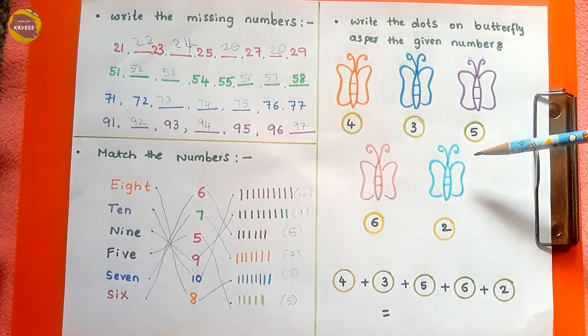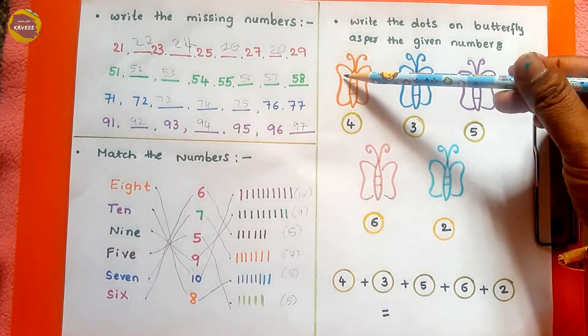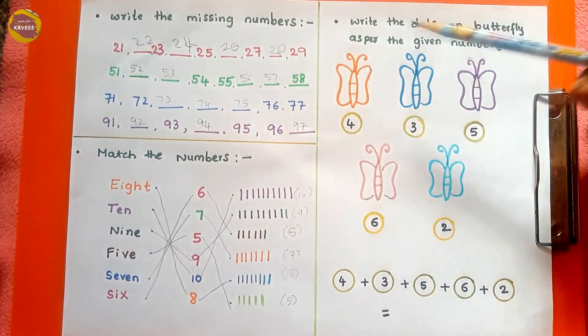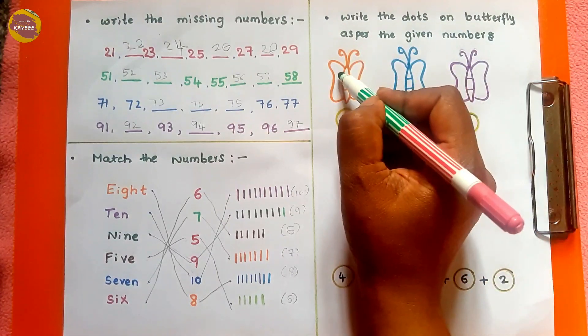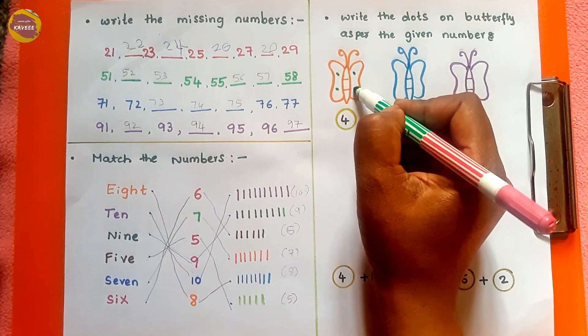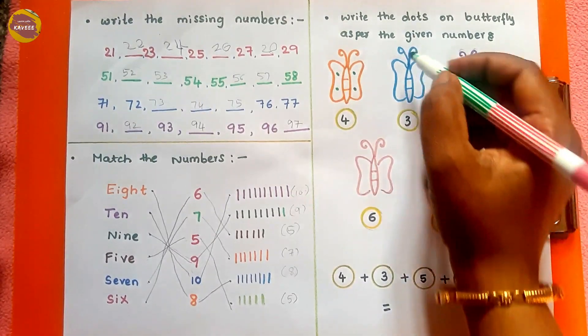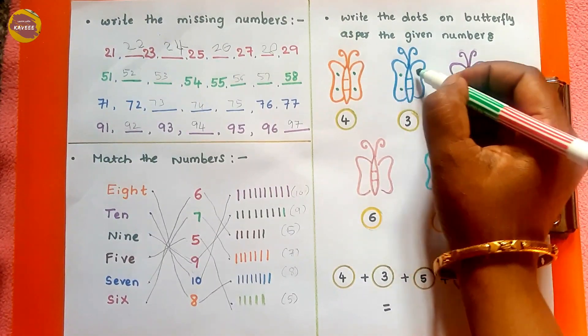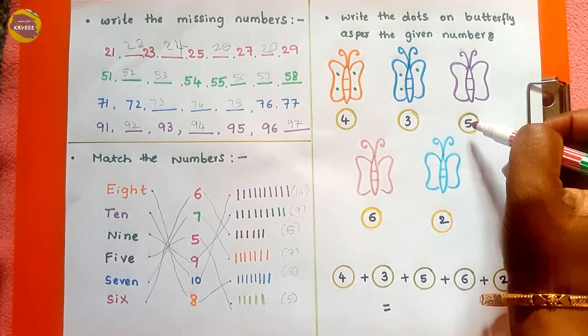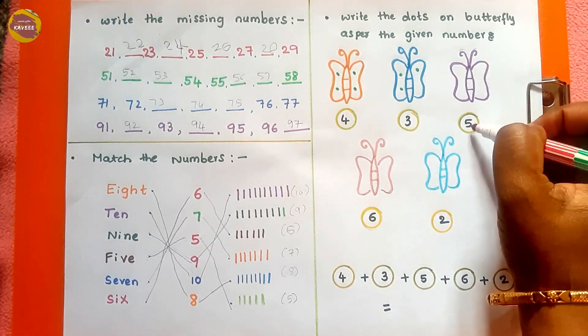This activity is made colorful. The kid needs to draw dots on the butterfly as per the given number. Here the kid needs to draw only four dots: one, two, three, four. For the second one, three dots: one, two, three. As per their choice, the kid can change the color and draw circles on the butterfly.